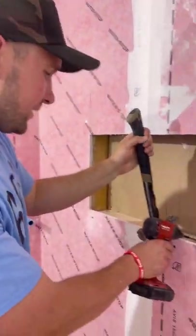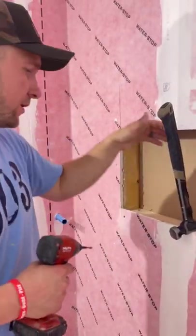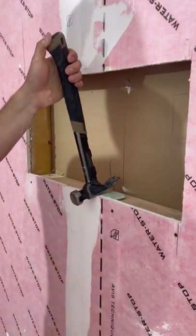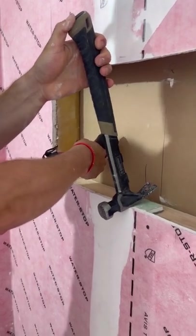I'm installing this bottom piece of framing and I want to make sure that the framing is pitched into the shower so the sloping works out. What I did here is put a screw in, use my leverage to tilt it up, and then I can set the screw in here.